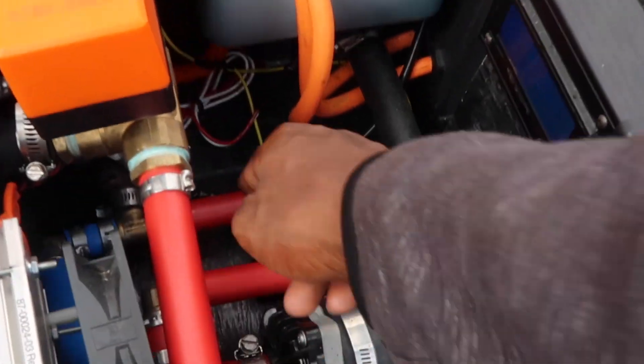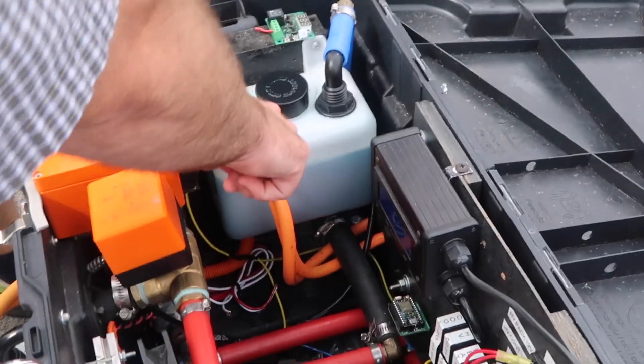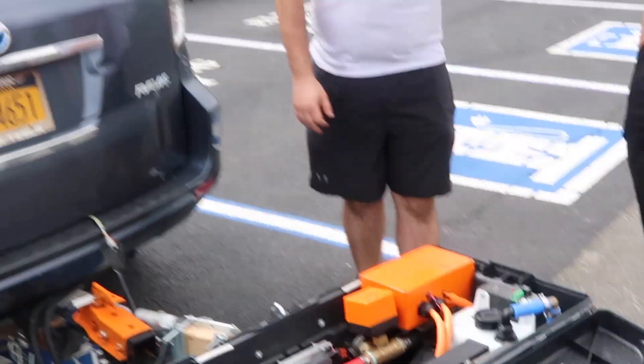I think there's some coolant seeping at the bottom. We're actually going to get out of here. This seems very shady.